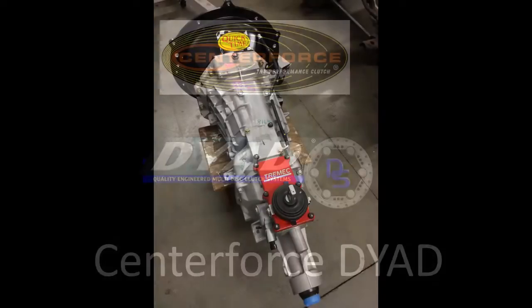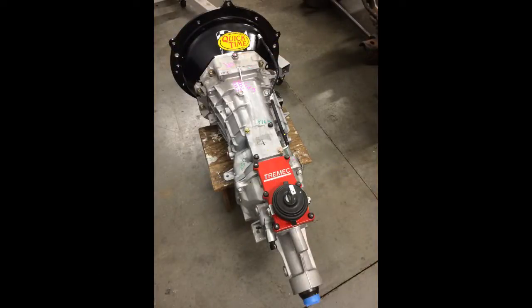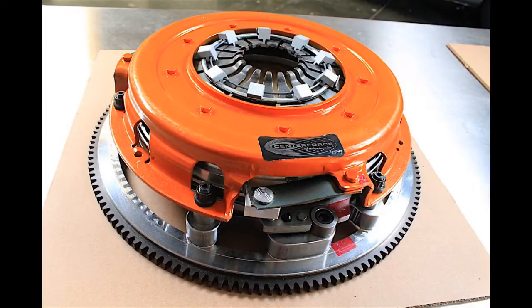Early in the series I did a video on the transmission for this car — it's a Tremec 256. What I didn't talk about is the clutch I'm going to use with this. For this one I chose the Center Force Dyad. It's a twin disc clutch and it's pretty trick.